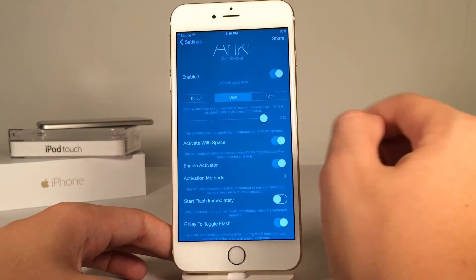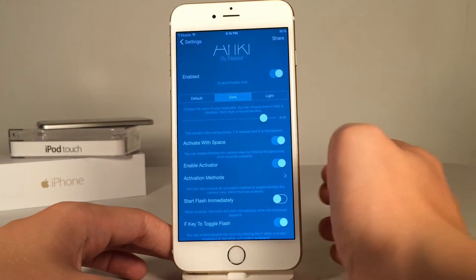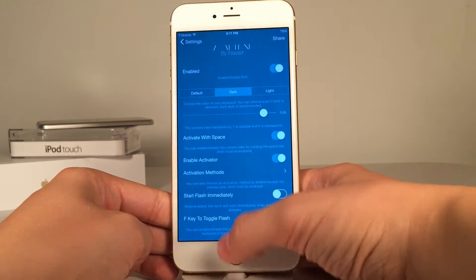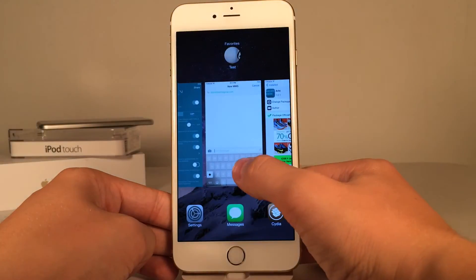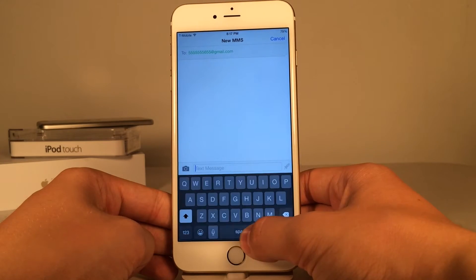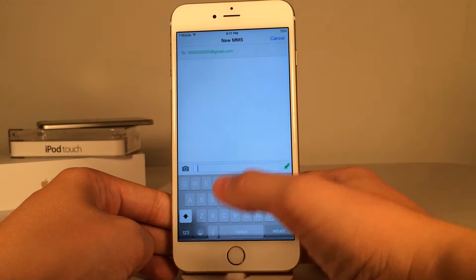Definitely keep it on dark. Then you have some opacity settings with a slider down here — you can configure the opacity of the design. Then we have the 'activate with space' option, which is how this tweak is enabled and disabled by default. You basically tap and hold on the space bar to disable and enable — tap and hold to disable, tap and hold to enable.